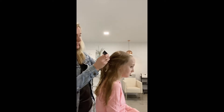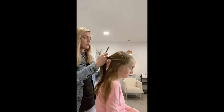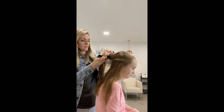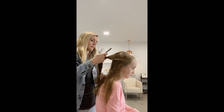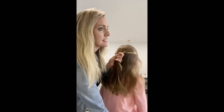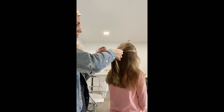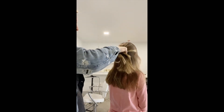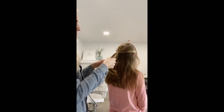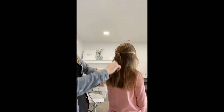You can even take a comb — this is called a rat tail comb — that has the end in order to separate, and then pull it together in the back. Take a little clear elastic rubber band and gently secure it in the back. You want to keep this kind of low.